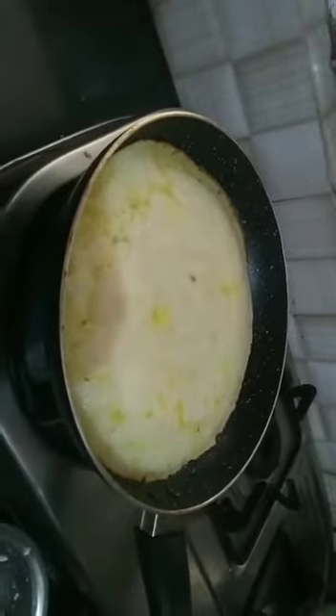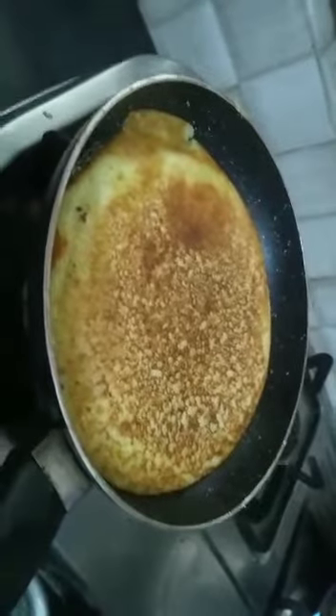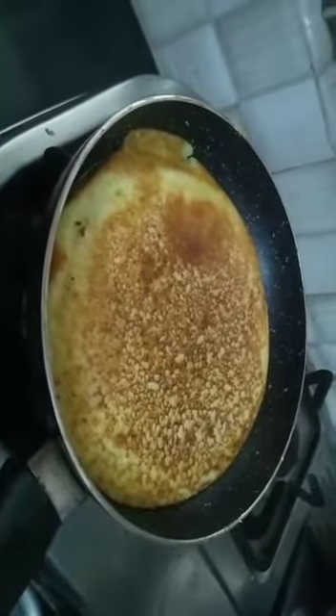Now we will grease the pan with oil and add the batter on it. We will cook it for 4 minutes. After 4 minutes we will turn its side, as it is browned from the bottom. We have turned its side and switched off the gas so that we can garnish the crispy pizza base.